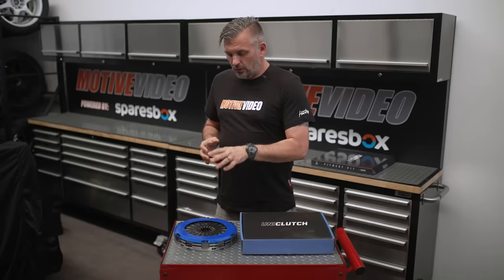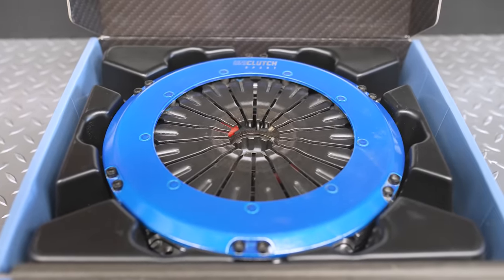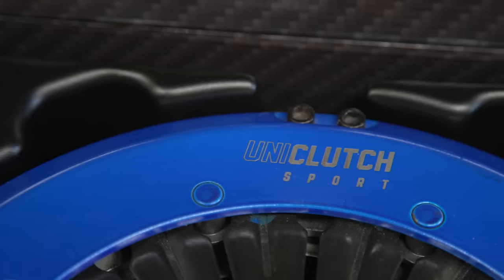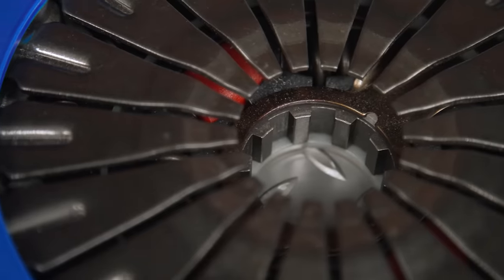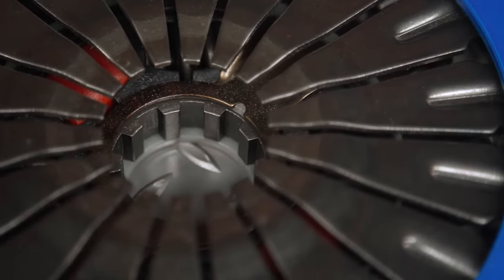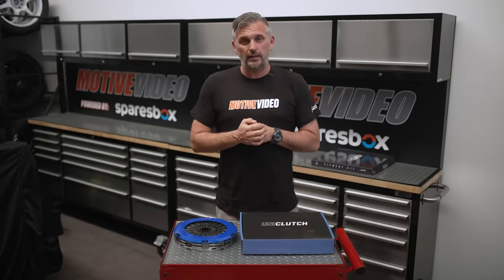When I was sent this Uni-Clutch to take a look at, I was genuinely surprised by some innovation and new patented technology inside. They come as a completely sealed unit, ready to put onto the car. They've got less noise, less vibration, they're lightweight, they have extra clamping force and torque holding without a heavier pedal, and essentially they're a high-quality product that is produced quite cheaply due to mass production. Sounds too good to be true, right? So let's take a closer look.